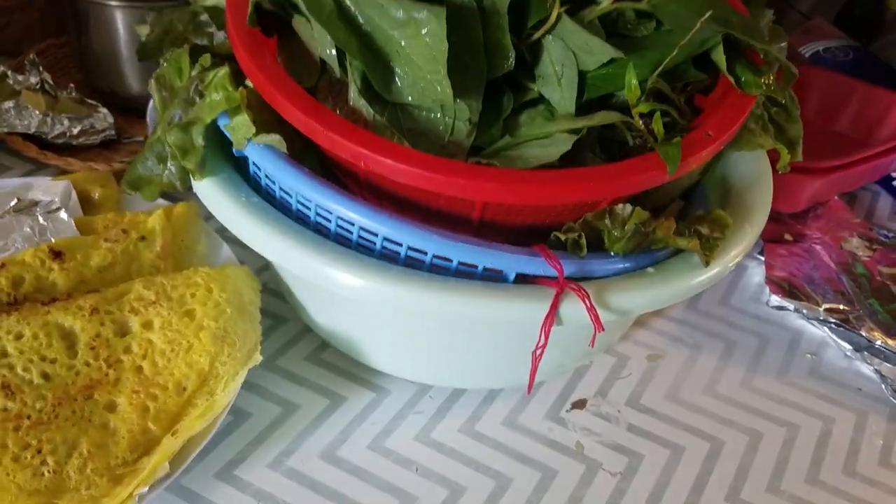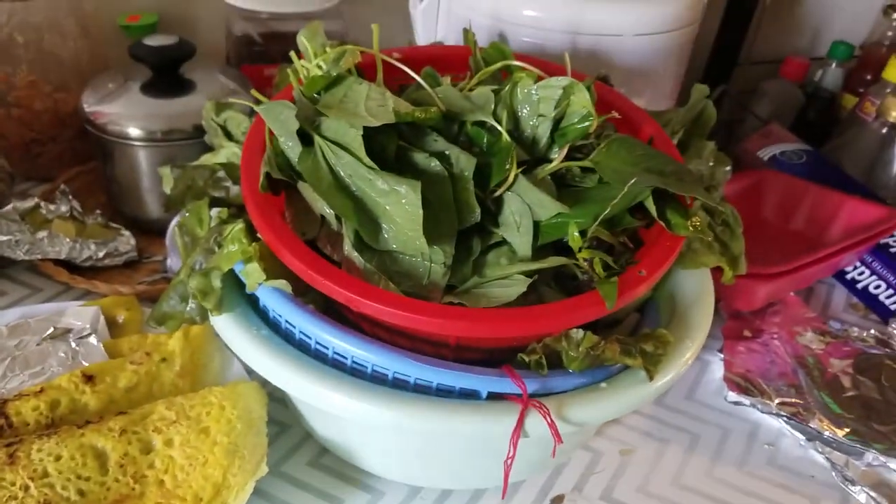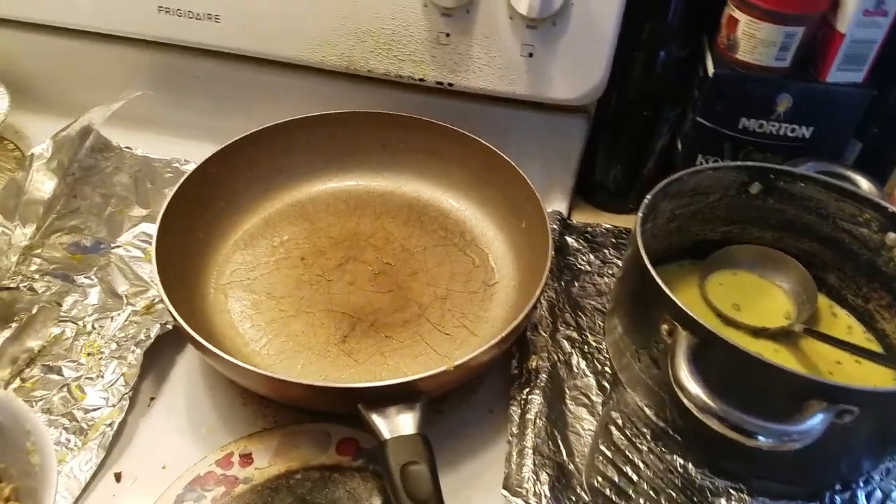And you got the greens, and then you got the little fish sauce. It's going on.